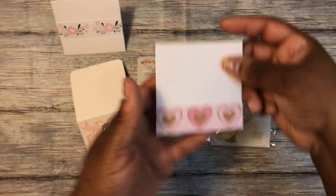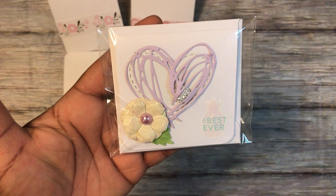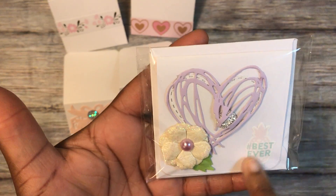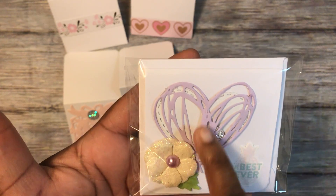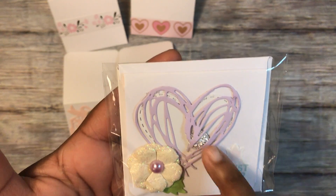The third card has another flower from Hobby Lobby. I used a flatback pearl, another sticker from the Uptown Chick collection, and there's a solid white stitched heart behind there. I put some bling on the inside and did an open face heart on top.